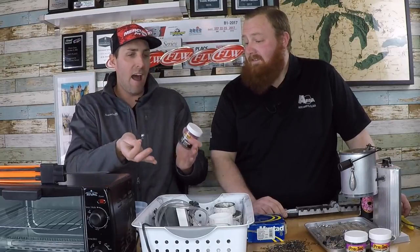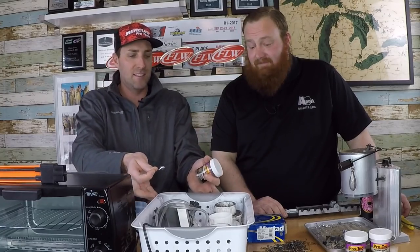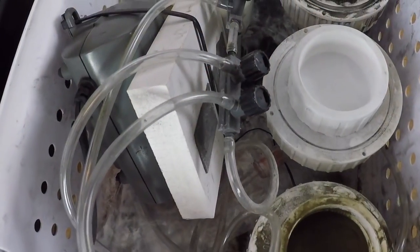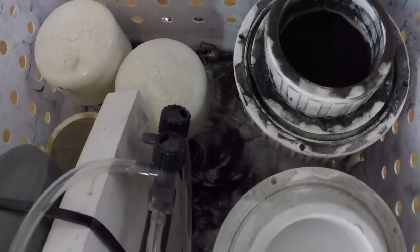I think a lot of us do that. You can get pretty extreme with it obviously. So I'm interested to learn how you created this little paint setup here. But first, why don't we start out with actually pouring the jig heads and how we approach that.